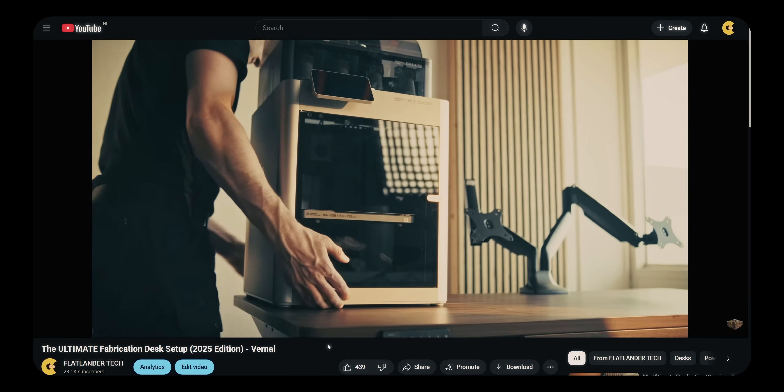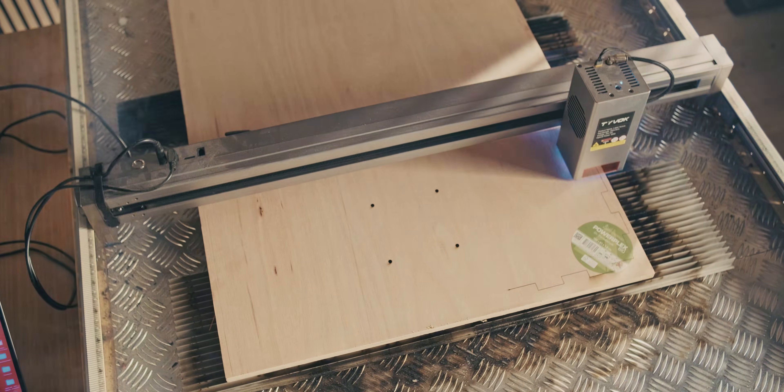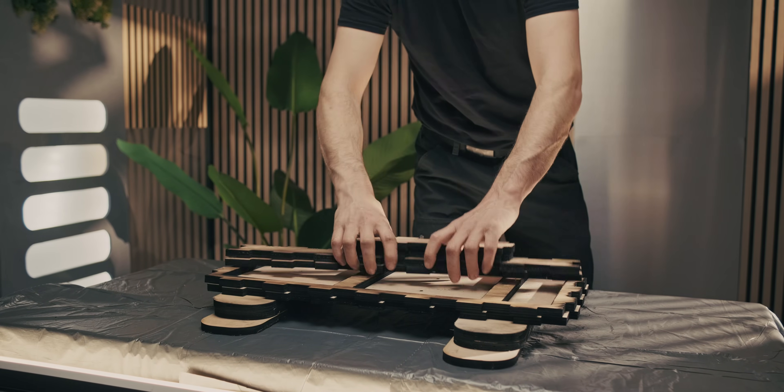This time, completely custom built. Everything needs to be super quickly accessible, but also have the cameras built in so that we can really quickly flick a switch and then record a YouTube video or create something that I want to build. And that's why I'm creating the panels first, because I'm not entirely sure how many panels we actually need, and that will impact the size of the actual desk setup as a whole.